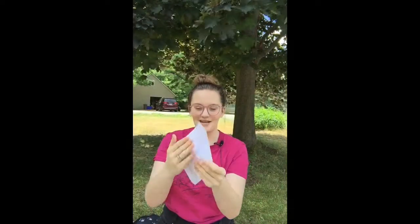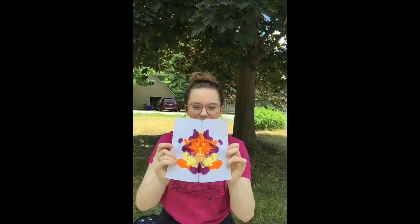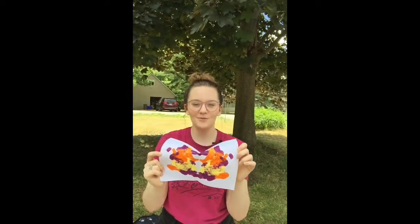You're going to flatten that piece of paper so that it looks like a sandwich with paint, and then you're going to open it. Stay tuned to see what it looks like. I've pressed my piece of paper and now we're going to open it. Wow — a beautiful butterfly!